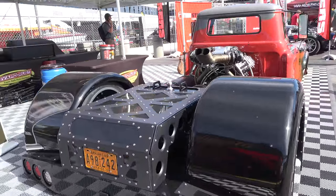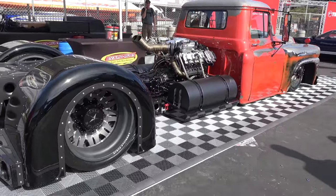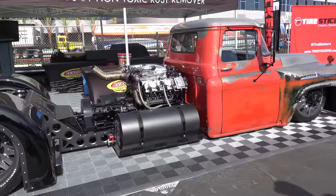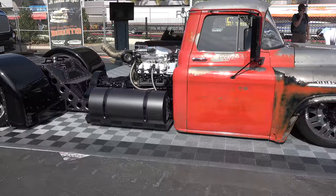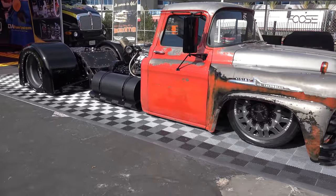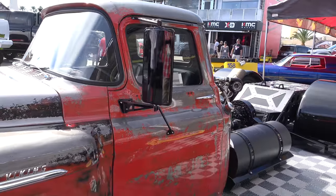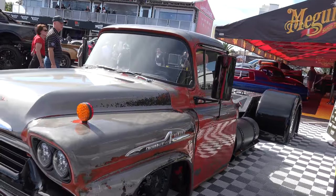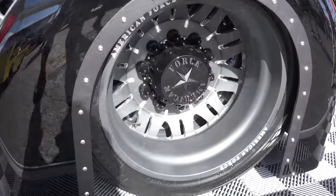How much horsepower are you getting out of that? We have not put it on a dyno yet, but we've estimated probably right now 550 to 600. We didn't rebuild the lower end so it can't be over 600. If we wanted to, we could run it up — those two turbos are rated for 600 horsepower apiece, so a thousand horsepower would be well within its operating capacity. But we wanted something drivable, we didn't want to drag race it, so we're probably gonna leave it where it is.